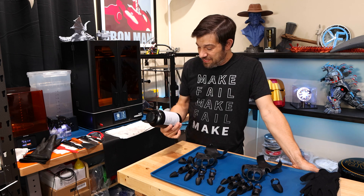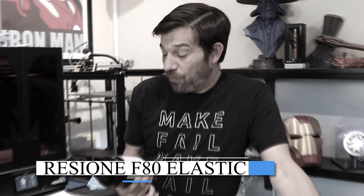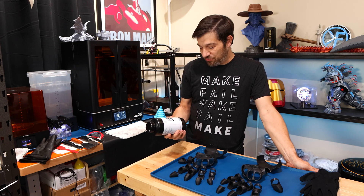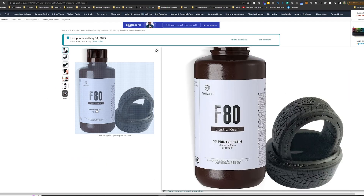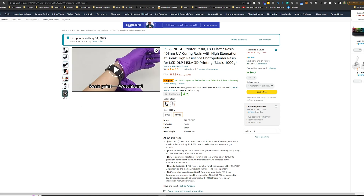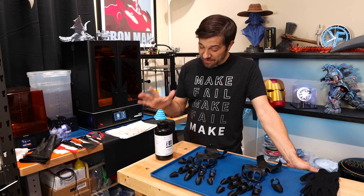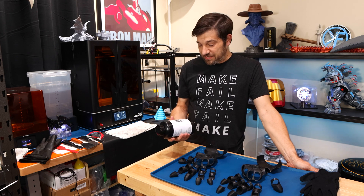So this is ResiOne — R-E-S-I-O-N-E — and this is called F80 Elastic Resin. I found this stuff on Amazon, and you can buy it directly from their website, which you can find a link to down below. It's not cheap. With a printer this size, I'm not going to buy any jar of resin that's less than a kilogram. This bottle was about $80 or so.